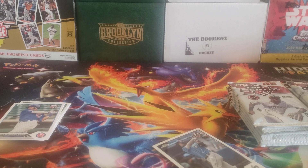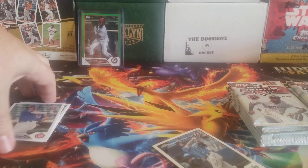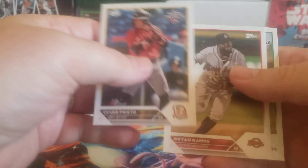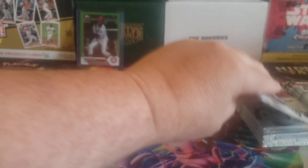Hopefully with this box I will have the full base set finished. There's a Ryan Cermak, Cesar Preto, Brian Ramos, and Owen Murphy. All right, so we're starting off with a parallel. Very cool.